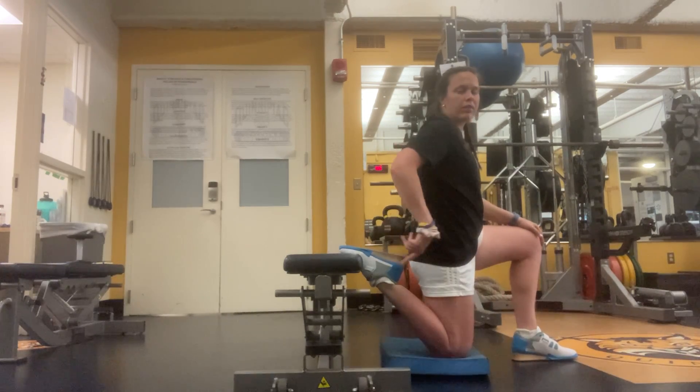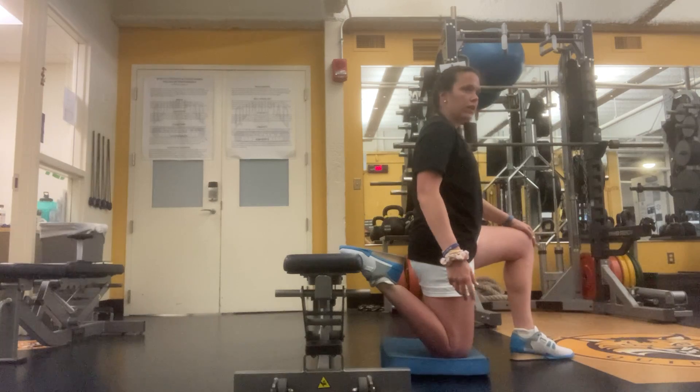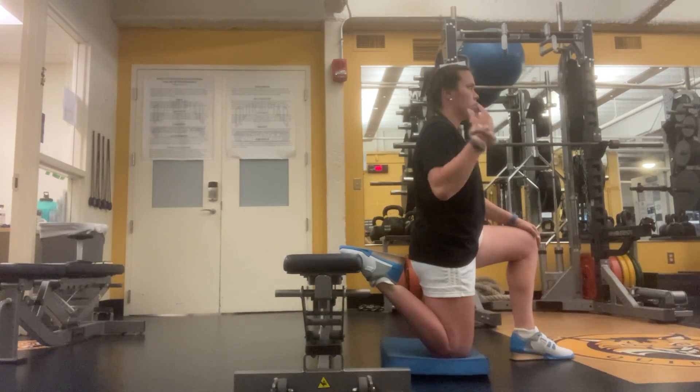For the quad stretch, you're going to elevate your back foot to a bench, couch, or chair, whatever you have. Then you're trying to make a straight line from your knee to your hip, up to your shoulders and up to the sky.